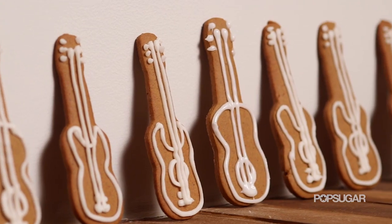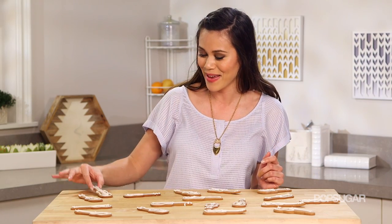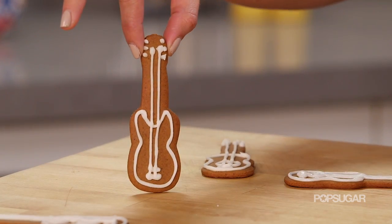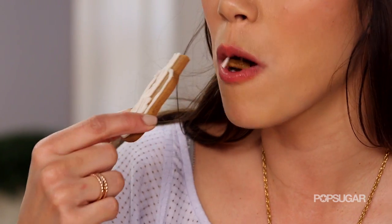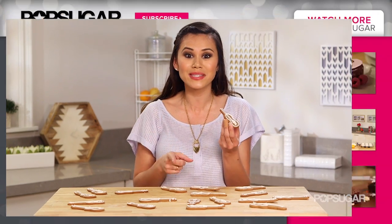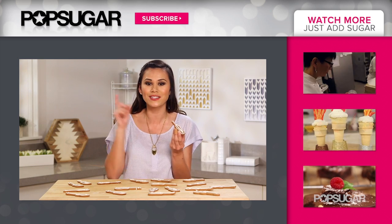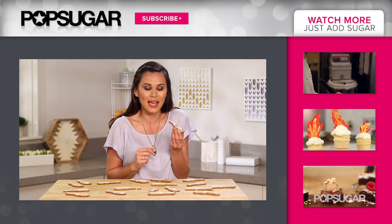These cookies are so adorable — just like Ed, they're sweet and cute. We have an acoustic guitar and then a little electric guitar over here. I can't wait to eat one! Thanks so much for watching. I'm Brandy. If you enjoyed this video, be sure to give it a thumbs up and let me know in the comments what you'd like to see me make in sugar form. And don't forget to subscribe to PopSugar Girl's Guide. I'll see you next time!